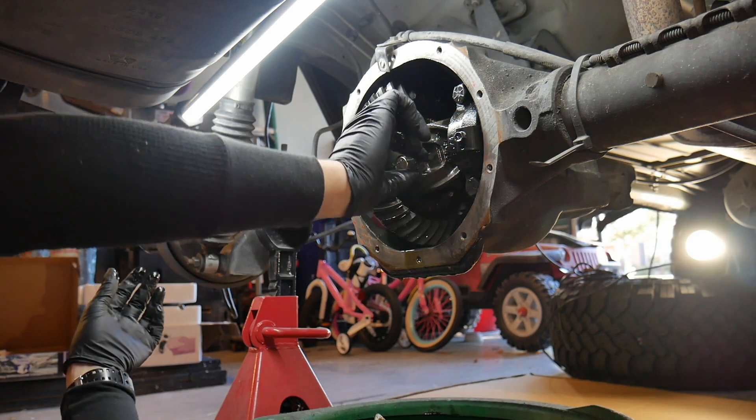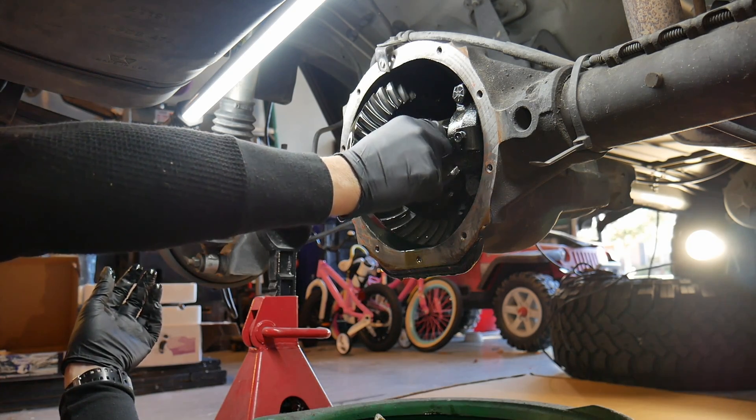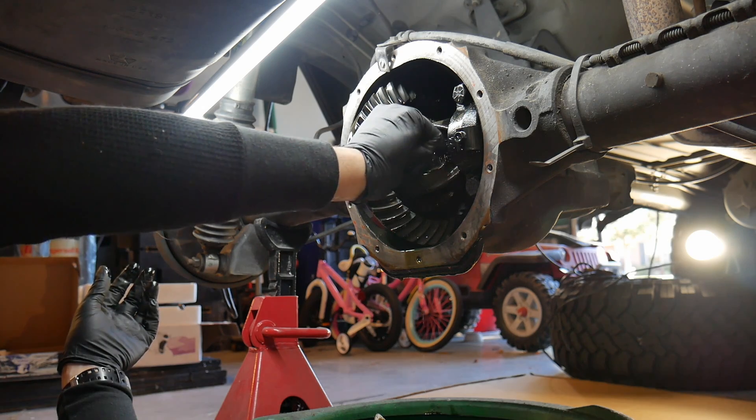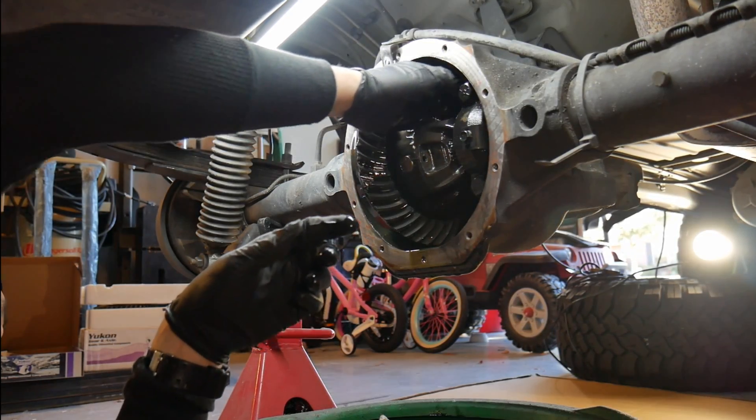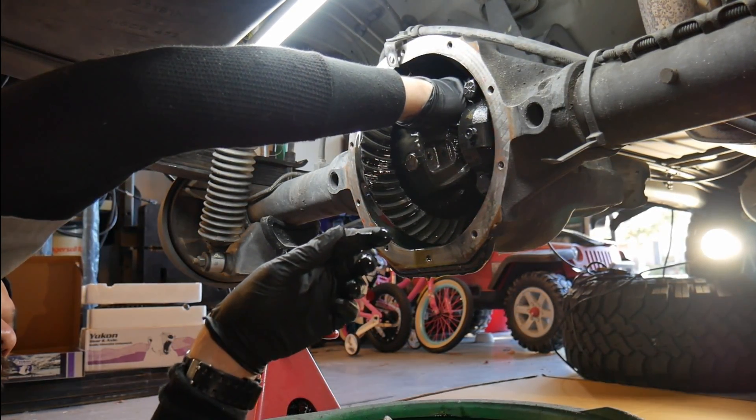I'm going to go ahead and pull the pin out of the carrier that holds the axles in place. It uses a little bolt, and then the pin will just slide right out.